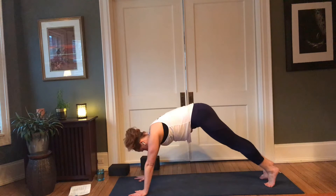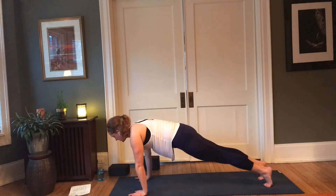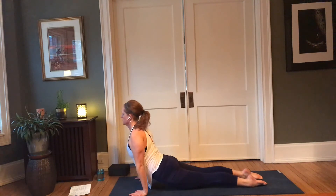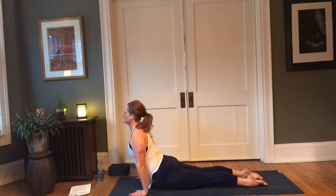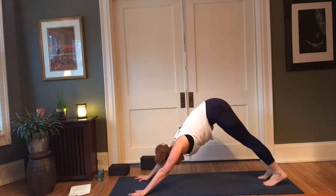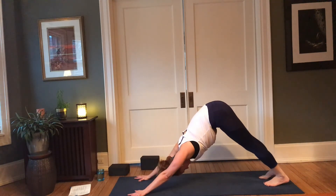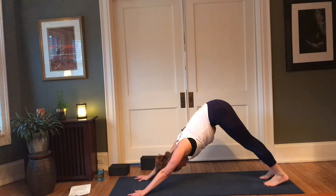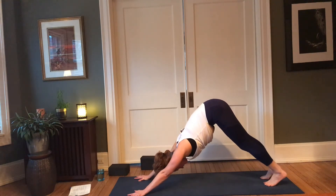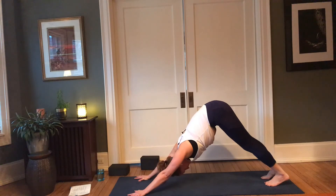One more in-breath here, then exhale to unwind. If that left leg is extended, go ahead and bend it, bring that right leg around, make your way back to downward facing dog. Optional vinyasa — otherwise child and dog are available to you. Move through your flow, really open that heart in your back bend, firm those thighs pulling it up and back — downward facing dog. Take a couple of rounds of cleansing breath here — in through the nose, open your mouth.